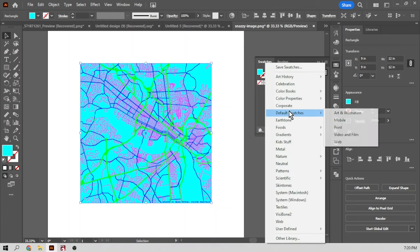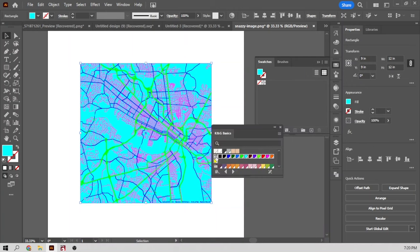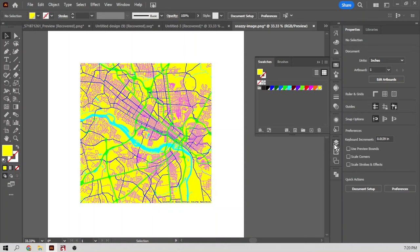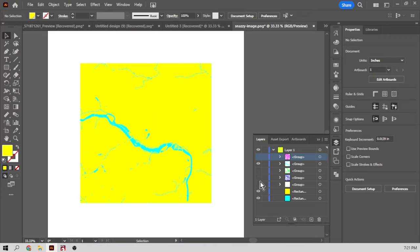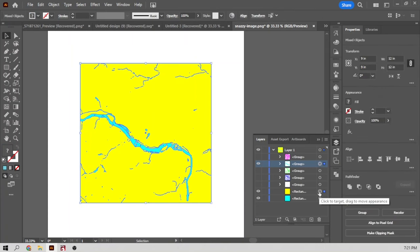I need to add some colors, so I'll come up to my swatches and use my own default laser swatches. I'm going to turn some of these layers off to get them out of my way. I just want to see the river and the land because I'm going to take the river and make it a real river cut out of our new land. I'm going to select both layers and use my Pathfinder tool.